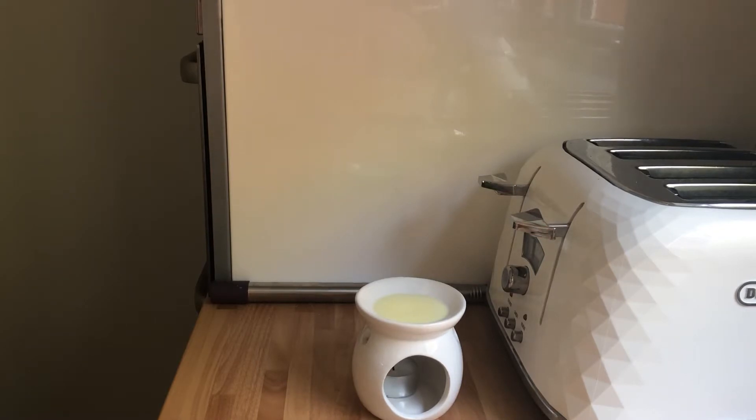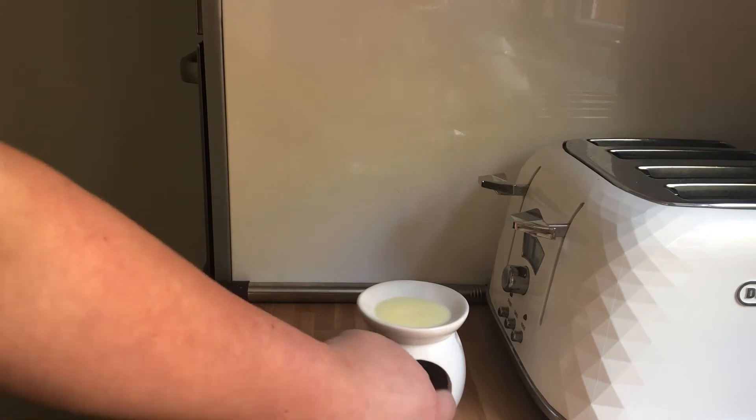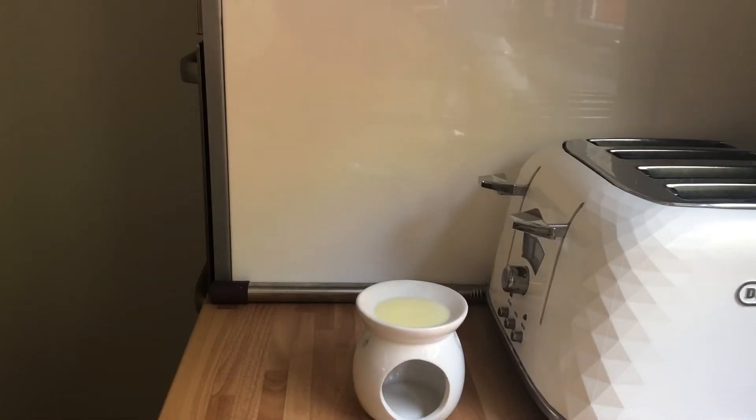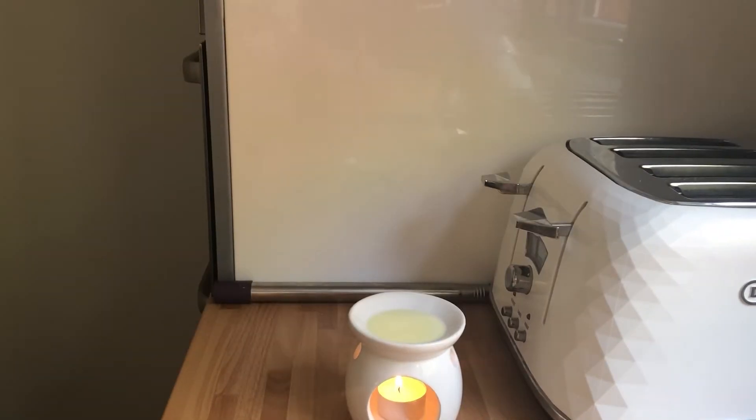I thought it would be easier to show you how I clear my wax melts from the burner, but I was trying to do it with one hand and film it and it didn't really work. So what I'm going to show you is: I take my candle, I light it, I pop it in my wax burner, and I wait about 20 seconds. I'm going to switch it off while I wait and then I'll come back in 20 seconds to show you what happens.